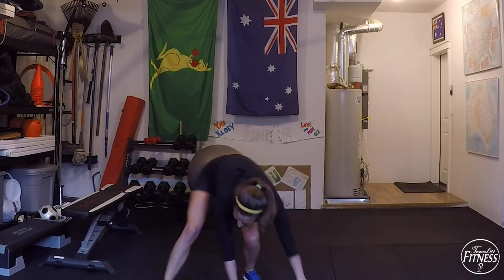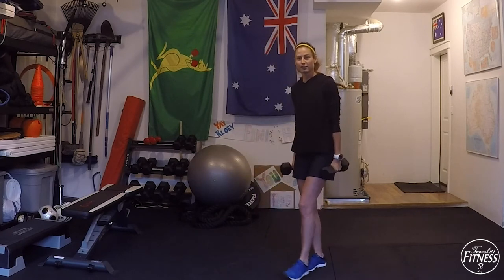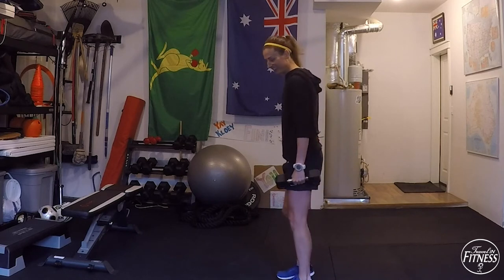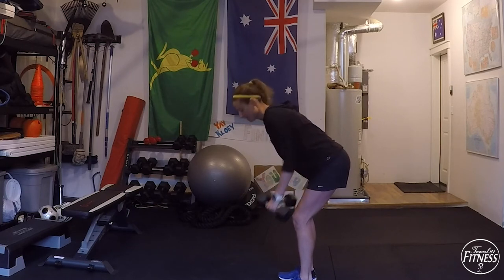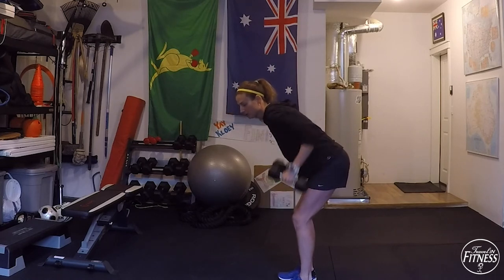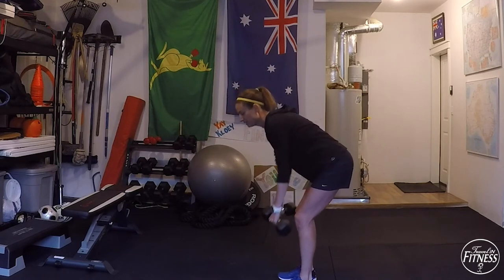Take those weights and go down to the ground for a plank holding the weights. All I want you to do is walk either forwards and backwards or side to side depending on how much room you have. Go ahead and start in a plank position — keep your hips low, go a few steps forward and then a few steps back while holding that weight. Breathe out as you pull the dumbbells up towards your chest, knees are loose, back is flat, engage the core — pull the belly button back towards your spine.